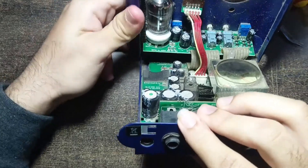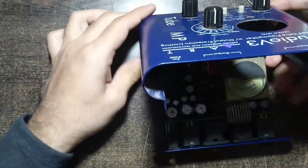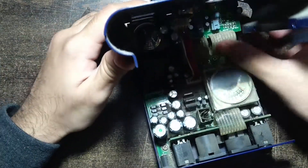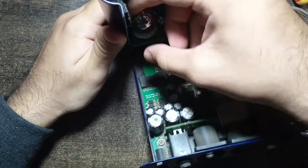Since the tube can be a little tightly packed into the slot, you need to wiggle it gently towards opposite sides while pulling it out, and it should come out fairly easily.